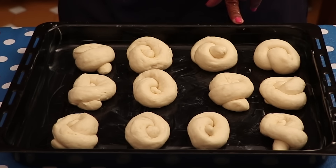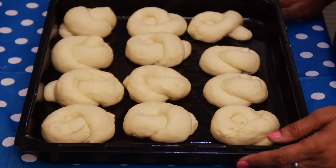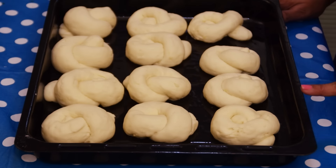After making all the knots, I am proving this tray for half an hour till all the knots become double in size. After the second proving, you can see the knots have risen. Now I am keeping this tray at 180 degrees centigrade for 30 to 35 minutes.